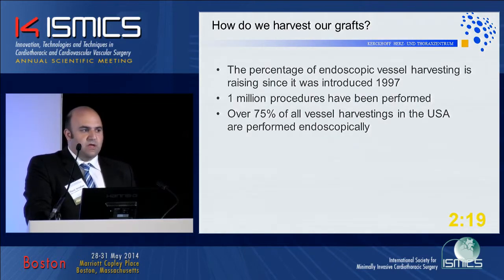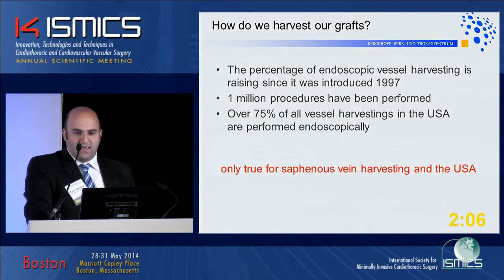The question is: how do we harvest our graft? The percentage of endoscopic vessel harvesting is rising since its introduction, with over one million procedures performed, and over 75 percent of all vessel harvestings in the USA performed endoscopically.